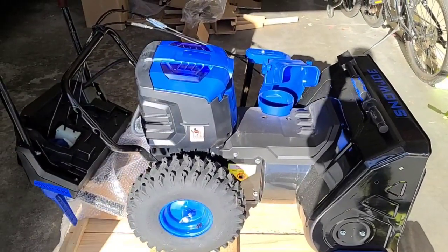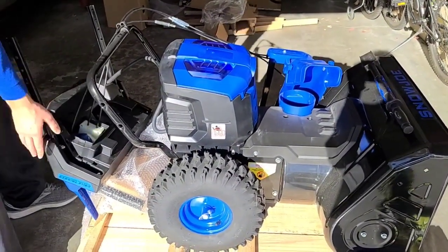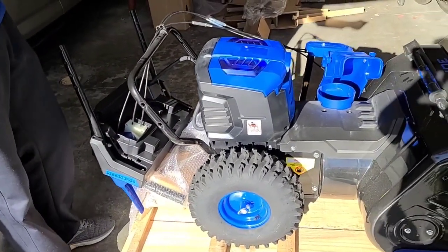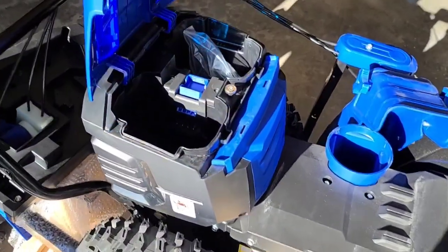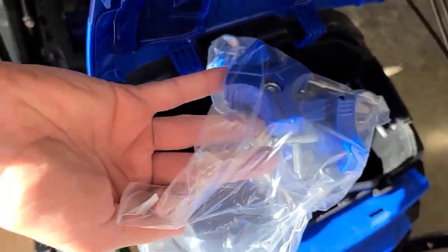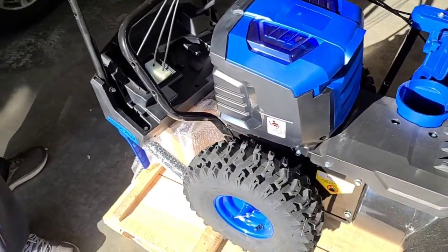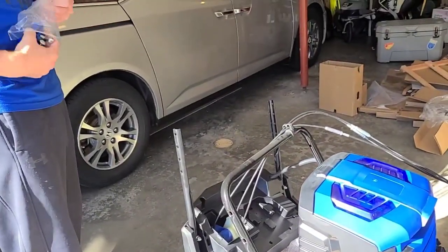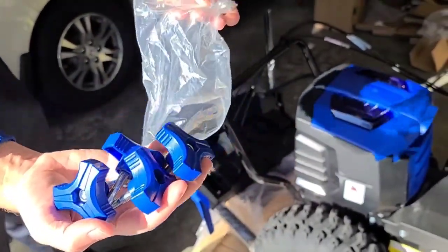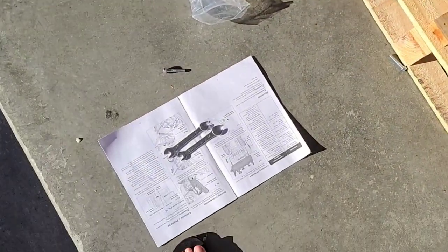Here it is unboxed. The first step is to pick up the back part and attach it, but you need the bolts. Couldn't find those at first, but they actually put them into the battery compartment — you can see how massive the batteries are. The bolts and everything are in here. You're going to need the four handle bolts with knobs on them, and they give you a couple of wrenches, which is nice.